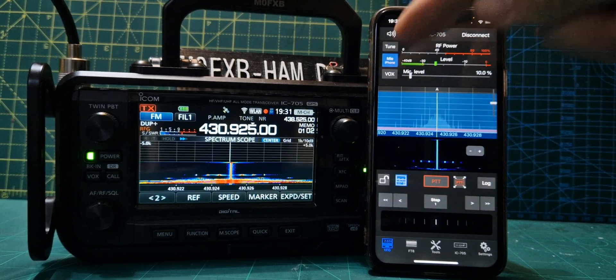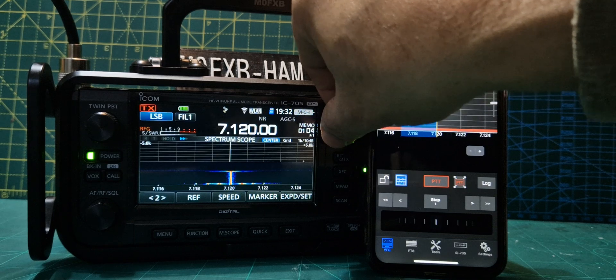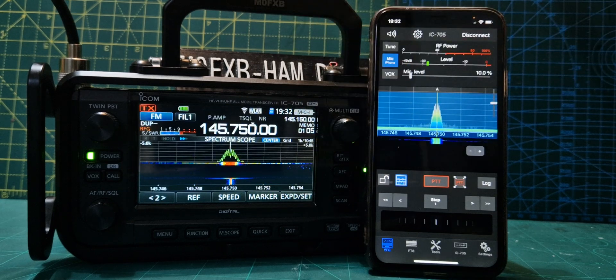So yeah, the one thing I can't see is memories. Back to HF — we've not got an HF antenna. That's GB3BC.